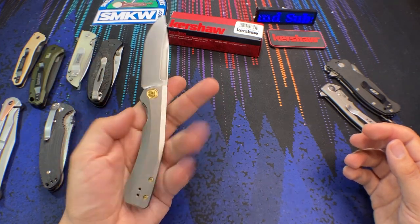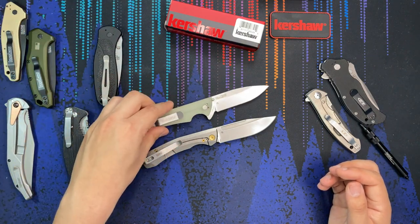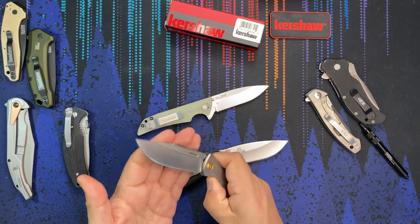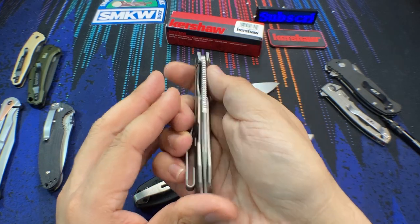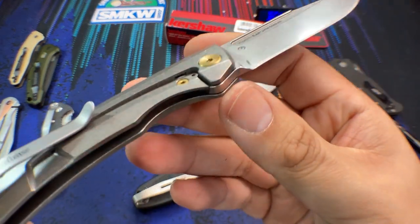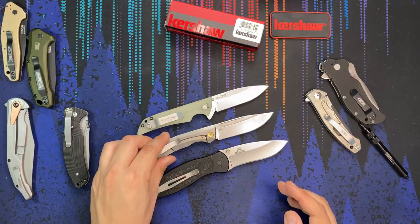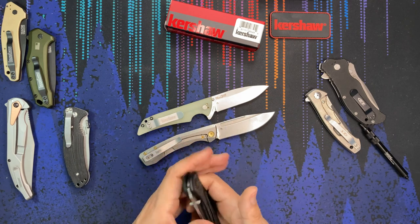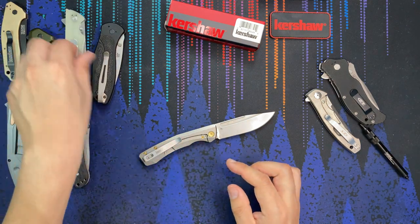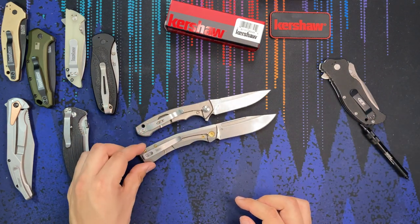We have the model number 7020Ti, KAI, CPM S35VN steel, the little mark signifying this is a Kershaw in-house design, and the China marking. At around $130, we are getting these premium materials because it is made in China. In terms of centering, the blade is nice and centered. Lock-up is nice and early, so I don't think there will be any issues. Like any titanium frame lock, we have the lock bar insert in steel, and it also has the built-in over-travel stop — one slight difference from the steel frame lock version, which had a slightly more stylized over-travel stop.